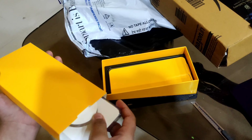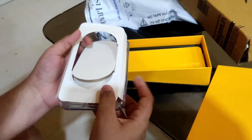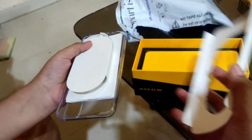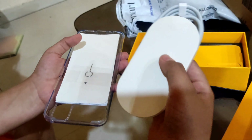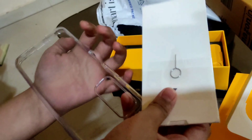So guys, let's see what comes inside. This is a cover, this is a wire, this is a pin, and this is a cover.